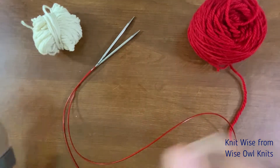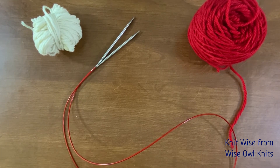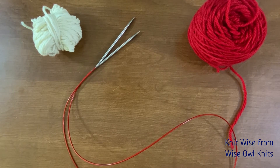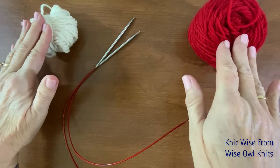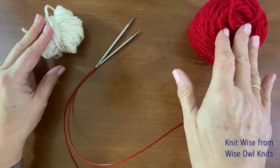Now normally I do socks on fingering weight yarn and normally I cast on 64 stitches or 72 stitches per sock depending on who I am making them for. But for purposes of demonstration we're going to use worsted weight yarn and we're also only going to do 12 stitch socks.